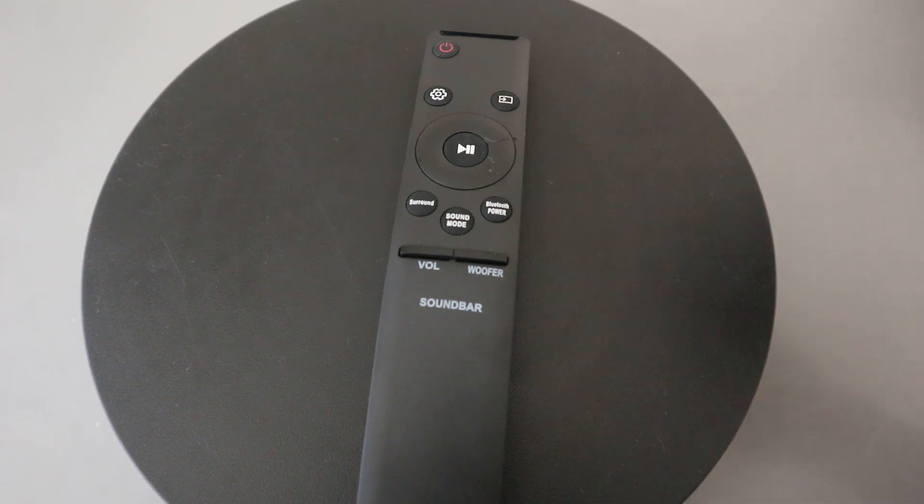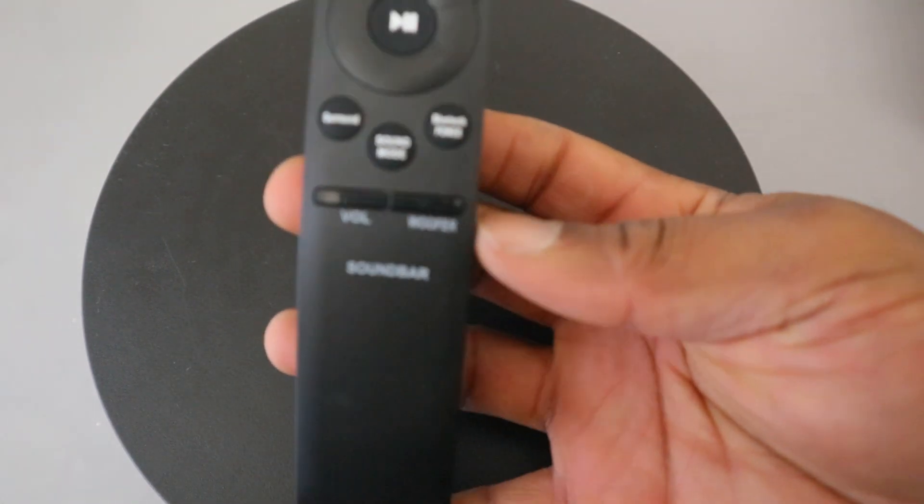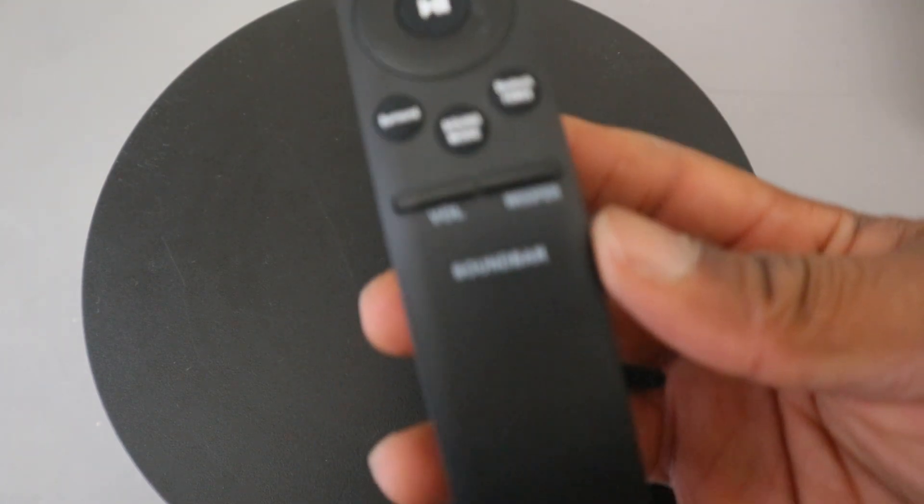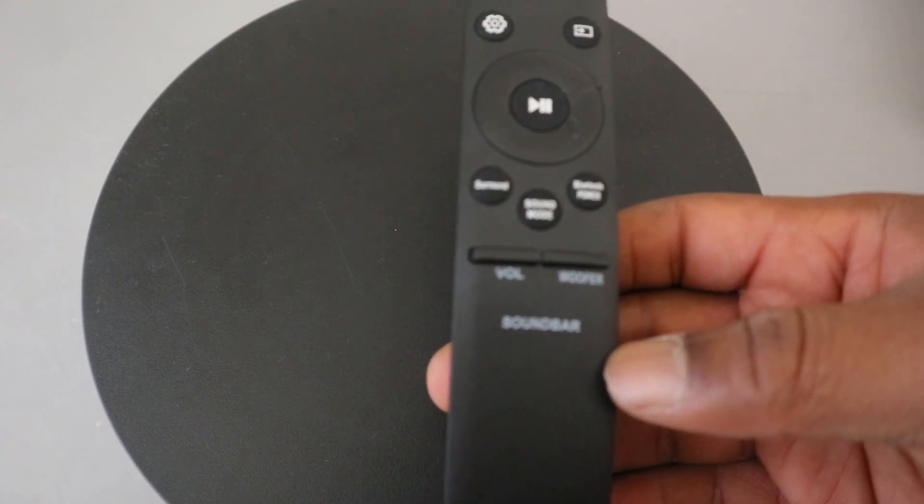Hey guys, how are you doing? I hope you are doing well. Welcome to the channel. This is a remote control for a Samsung soundbar. Basically, with this remote control you can control your soundbar. I'm going to show you how to set this up and also give you the information you need to know about how the functions work.